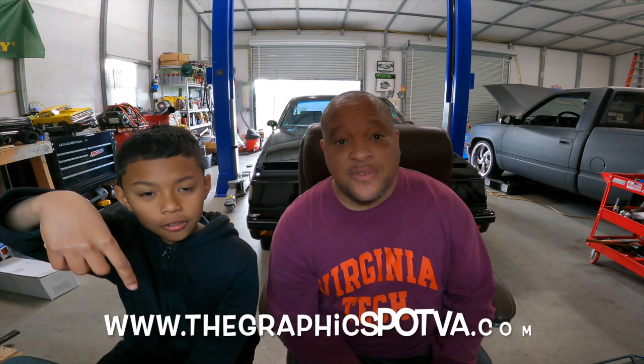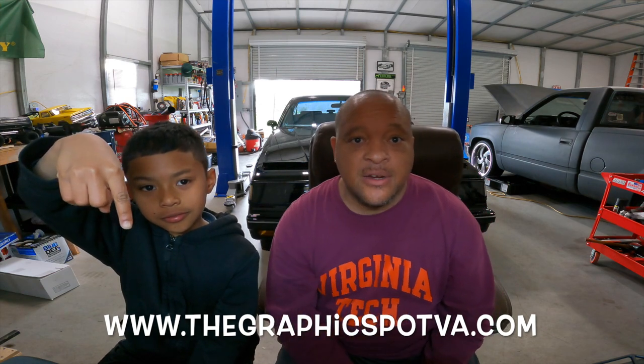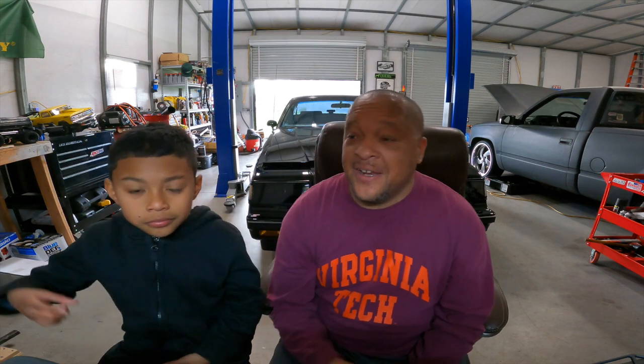The Graphic Spot VA.com — we're going to have the website link right there, the Etsy store link is going to be right there. Reach out to them for all your graphic needs, whatever you need done for your business or personal, they are there for you. Another official sponsor is Innovative Powders.